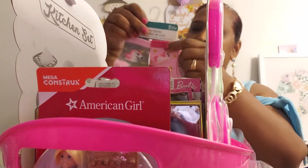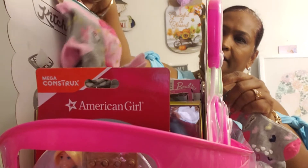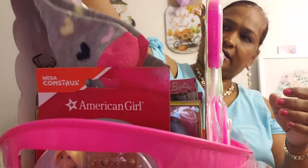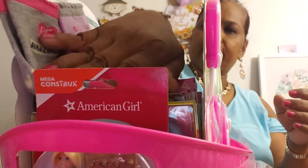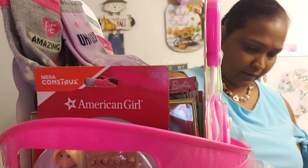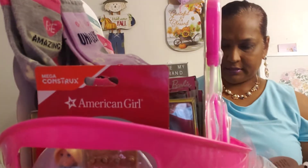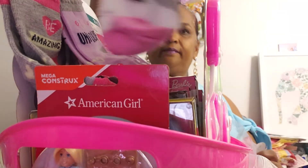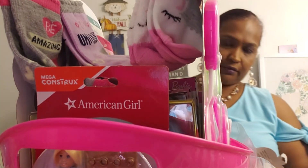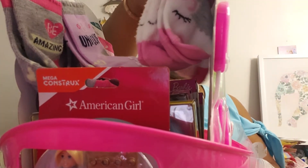I have socks from the Dollar Tree for her, so I'm gonna hang them on here. I got this other pair from the Dollar Tree so I'm gonna hang that there too. I got clips for her. I got these Unicorn socks by Essie from the Dollar Tree — those are going in there.